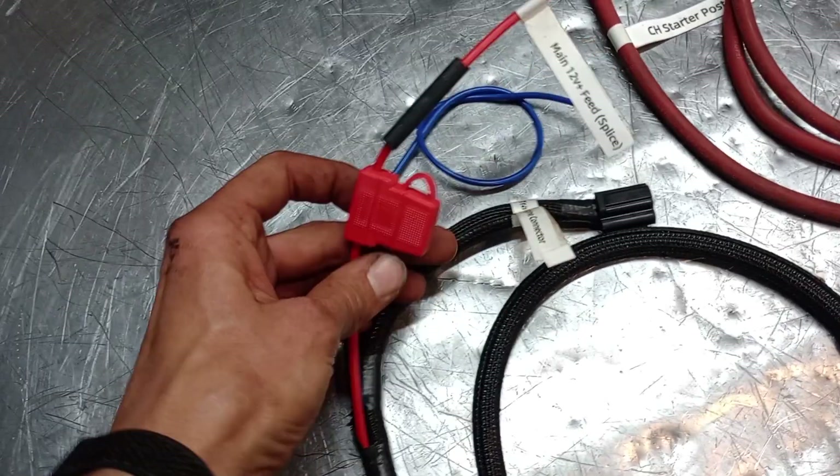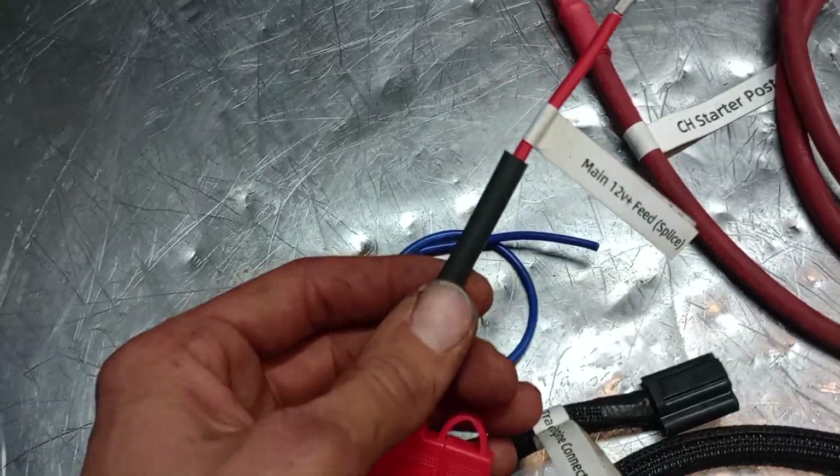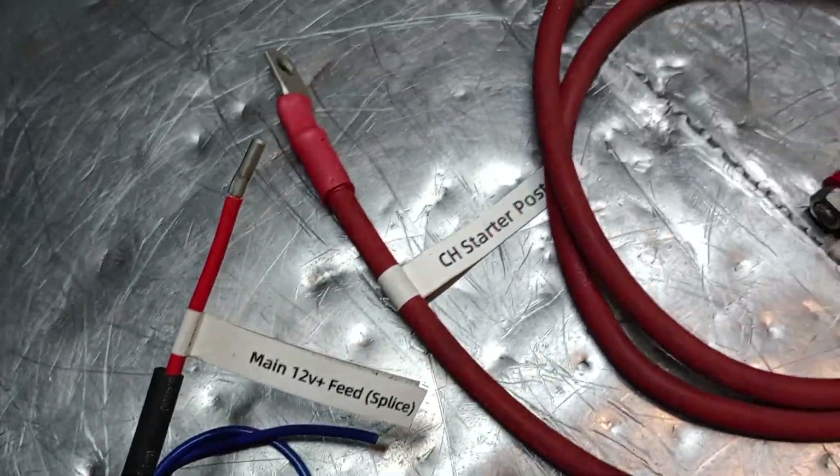On these tractors that fuse holder is notoriously crappy anyway, so it's actually an upgrade in two senses. You get rid of that old crappy fuse holder, there's a nice new one here, and everything is labeled.